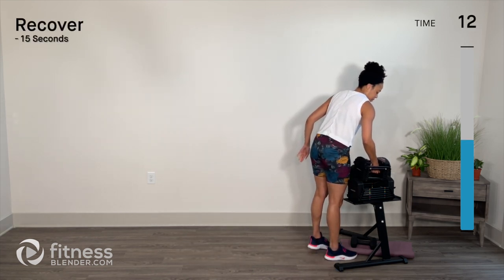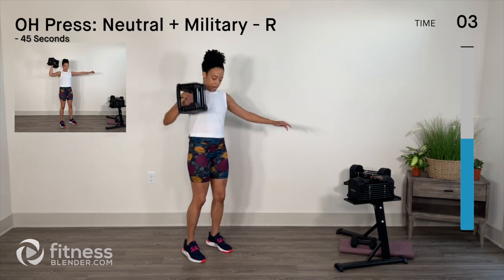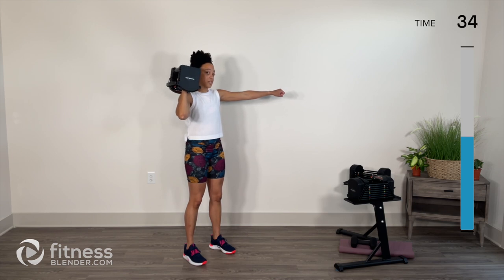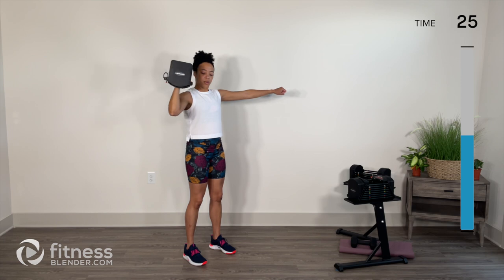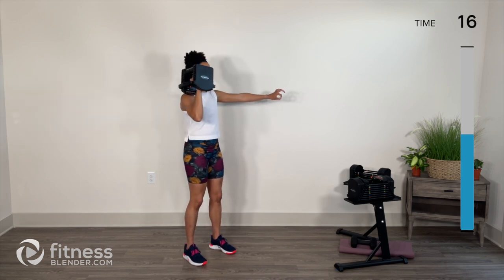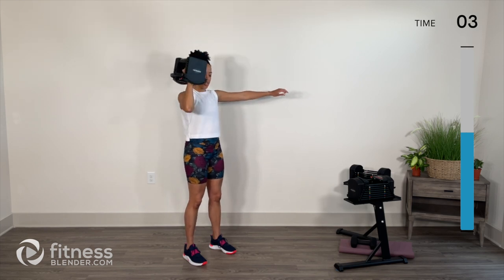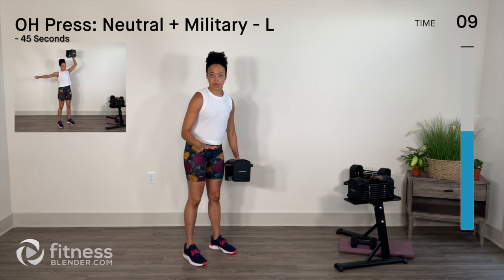Switching back to my 15 pounds, 6.8 kilograms, for that overhead press — starting on the right side, neutral grip to military. It feels so good on this arm. The key is to have those kind words for the left side when it comes up — challenge yourself to be nice to that side; it's trying just as hard. Keep the shoulder engaged the entire time — notice I never drop all the way down. Brace that core, a little tuck of the tailbone, make sure everything's turned on.